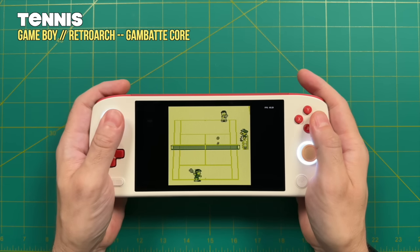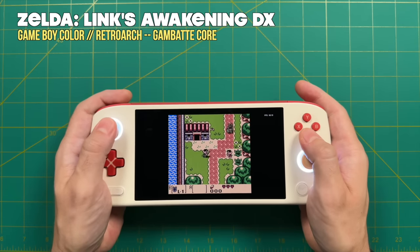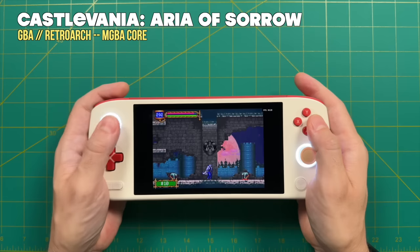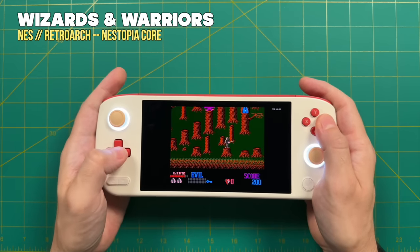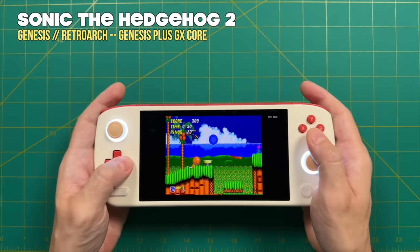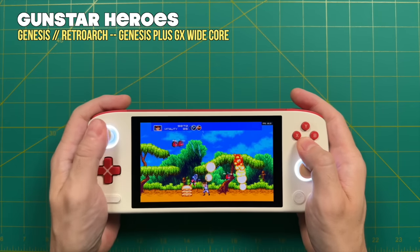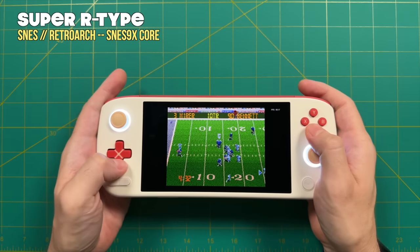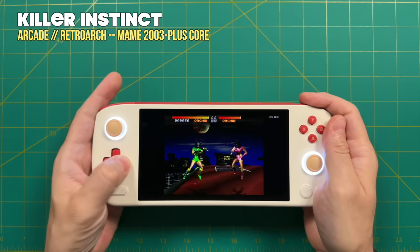For performance testing, starting with low-end emulation: Game Boy, Game Boy Color, and similar retro systems will have absolutely zero performance issues. The OLED panel really makes the colors pop. Game Boy Advance also looks great with its slightly wider aspect ratio. Home console retro systems like NES and SNES have no performance issues whatsoever, and the games look gorgeous on this display. Certain Sega Genesis games support widescreen gameplay using the GPS Plus GX wide core, and these look great too. All 80s and 90s arcade classics work just fine, including heavyweight titles like Killer Instinct at full speed.